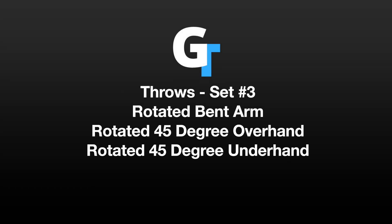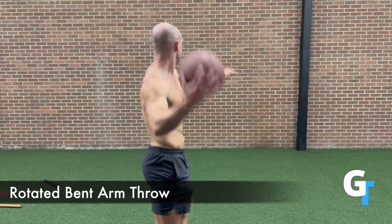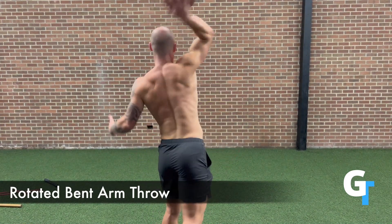For throws set three, we're going to work on a rotated position. This is going to bring a little bit more rotational velocity, so a little bit more power and speed. And it's going to add a little more twisting at the shoulder.